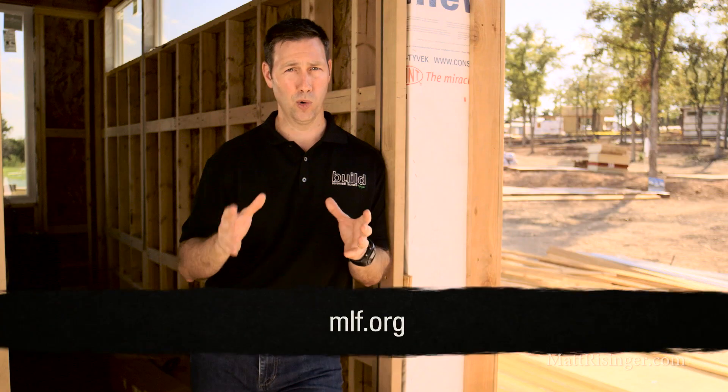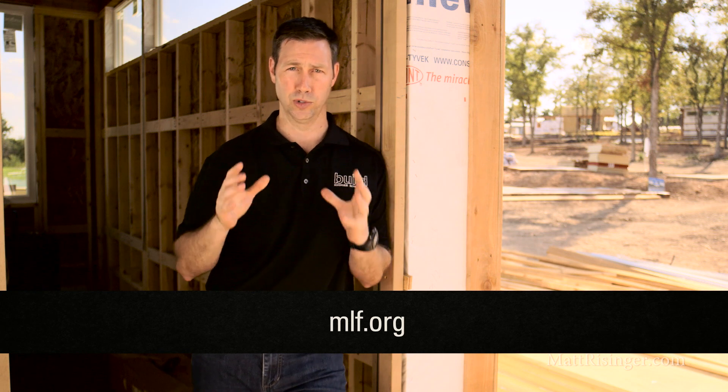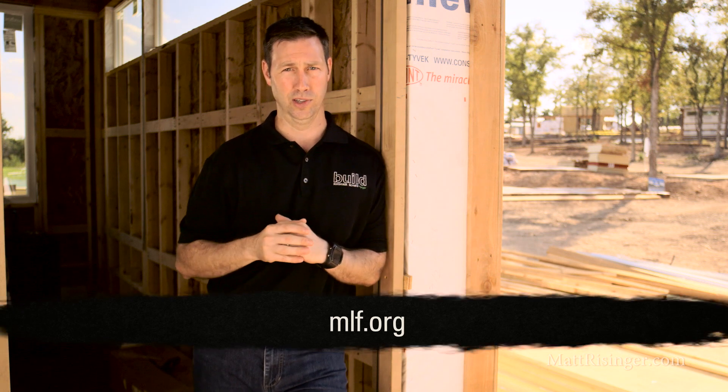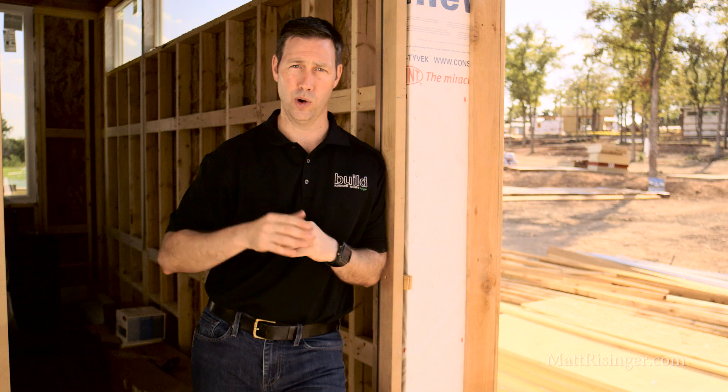Lastly, I want to thank the team at Page Sutherland Page Architects. They had several talented young designers who did a great job on the architecture for this tiny house, and they did all that work pro bono. This project's been a lot of fun. For more information on Community First and the tiny houses here, check the link below — there's also a spot there where you can donate towards the great work happening here to end homelessness. If you want more information on my company, check out mattreisinger.com, which is my blog. Otherwise, follow me on Twitter or Instagram. We'll see you next time.